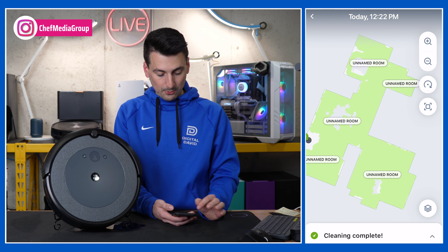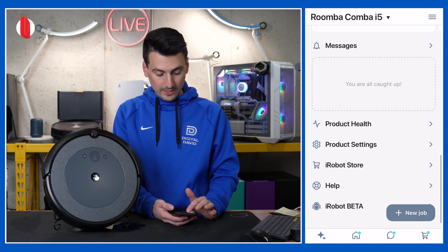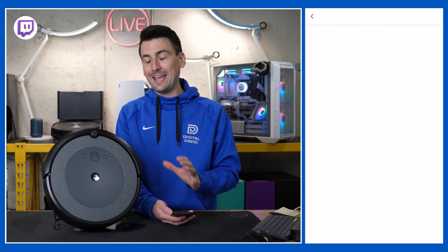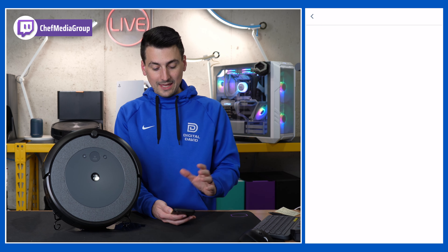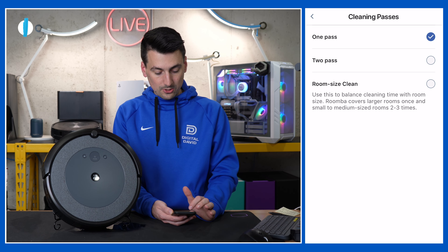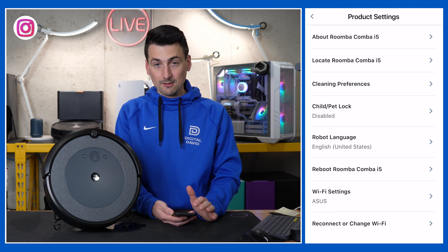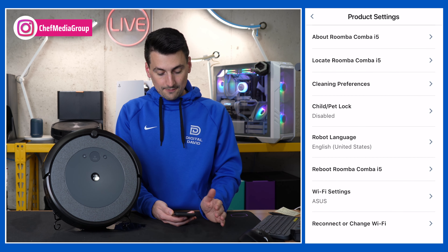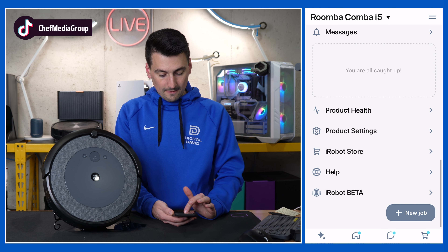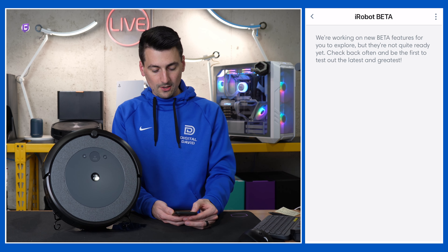Then you'll see any device messages and product health — so we have statuses for our vacuum. Then we have our product settings. Going to be very limited here — we can't adjust suction or anything like that, but we can adjust our cleaning preferences for the number of passes: one, two, or room-size clean. We can locate it if it's lost or missing. We have child lock, language settings, the ability to reboot it, and view and change our Wi-Fi info. And lastly, we have iRobot Beta — if there are any beta features for the vacuum, you can check and enable them right here within the app.